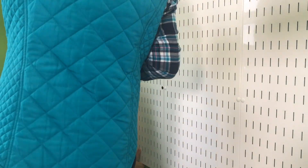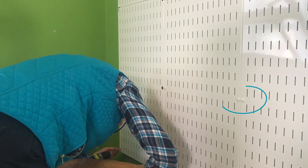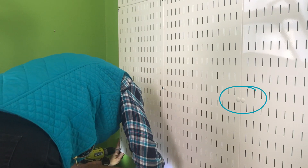All the hardware is included with the panel. Lastly, we covered the screw holes with a new optional plug.